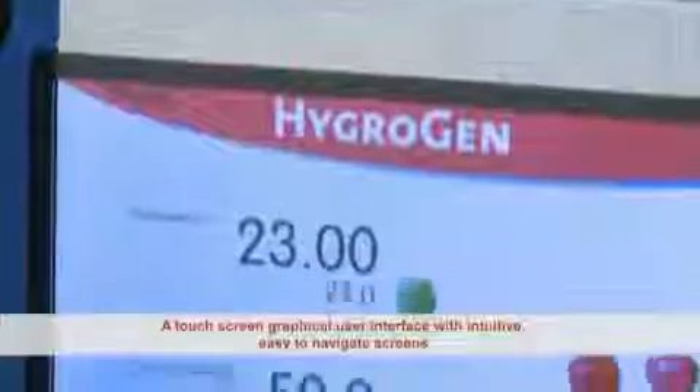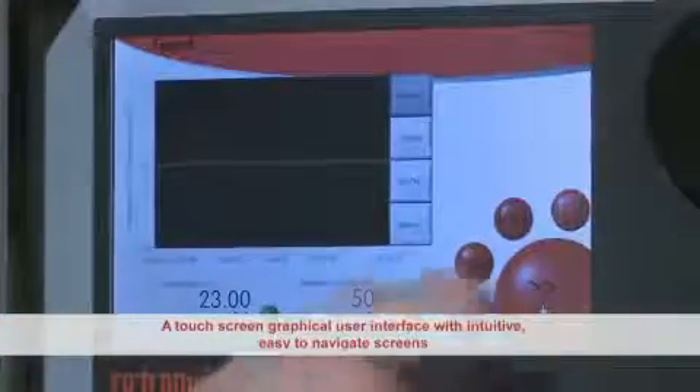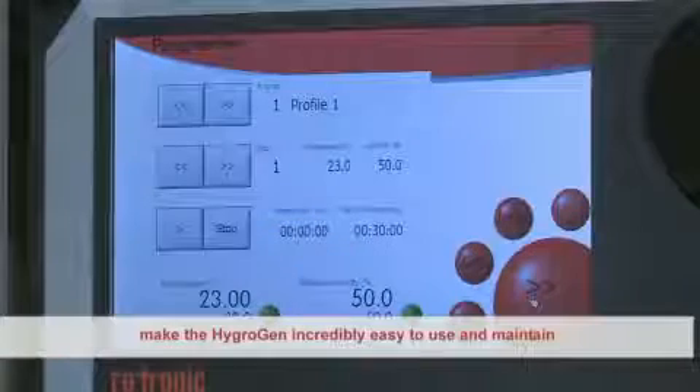A touchscreen graphical user interface with intuitive, easy-to-navigate screens makes the HygroGen incredibly easy to use and maintain.